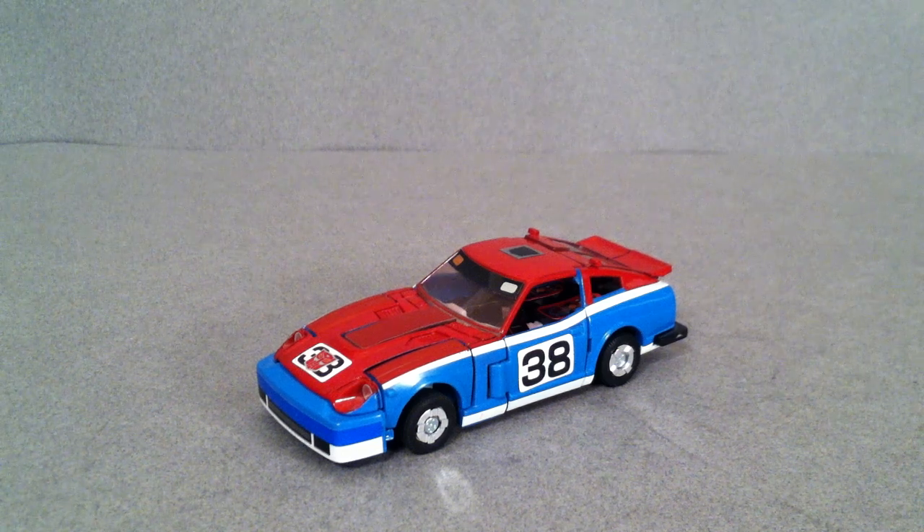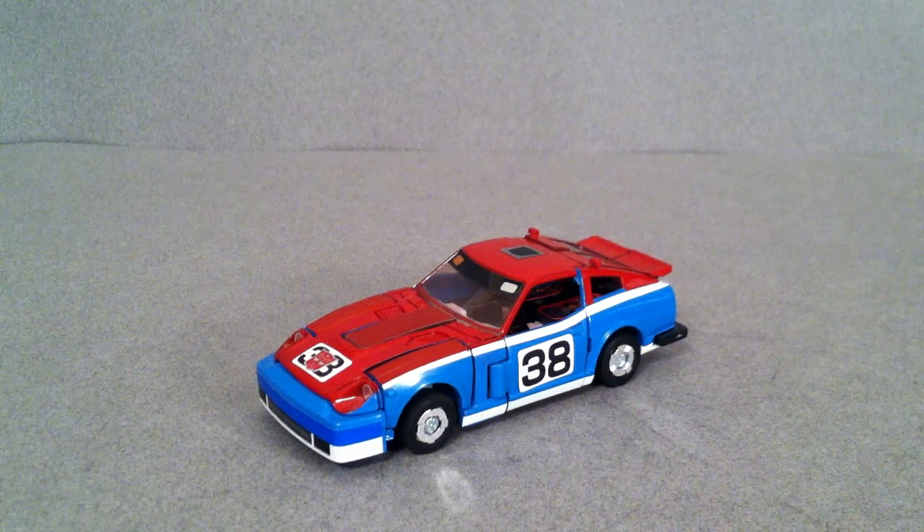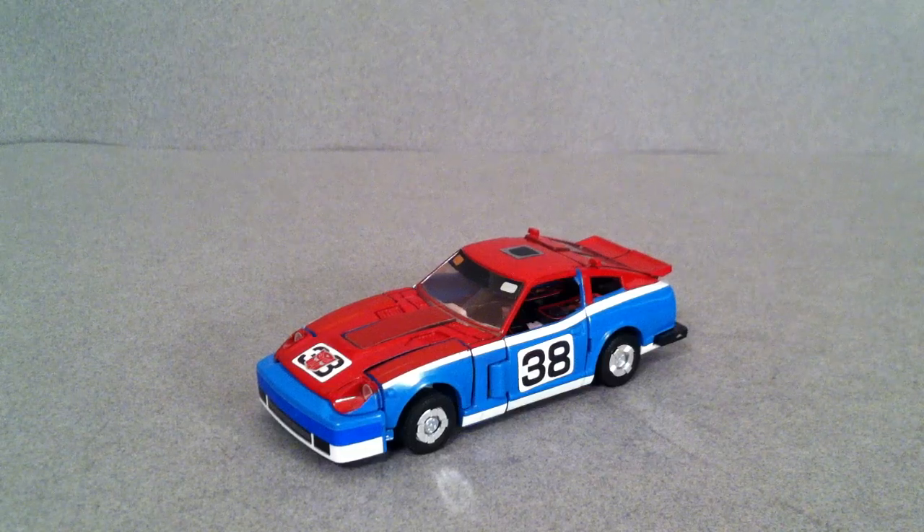Hello guys, Josh here and today we're going to take a look at the Transformers G1 Smokescreen. Now this is a slight retool of Blue Streak and Prowl, but they're all three of the 1979 Datsun 280ZX.